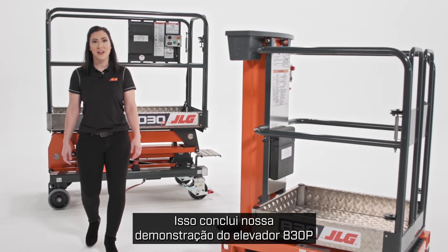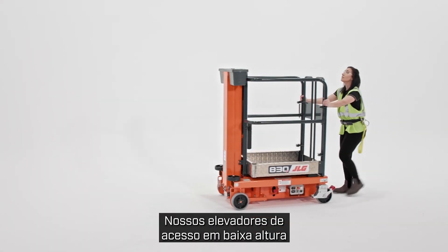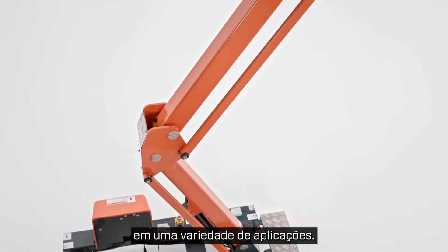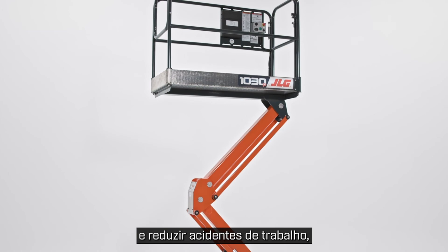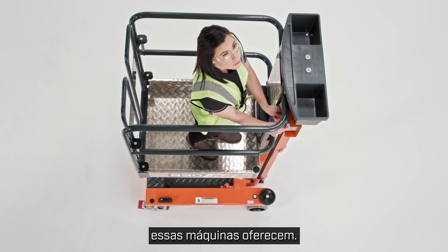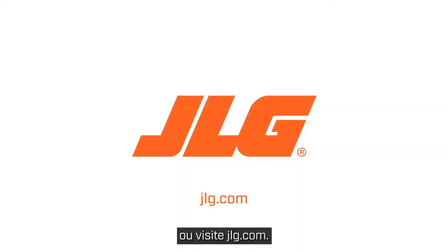That concludes our walk around on the 830P and 1030P push-around lifts. Our low-level access lifts are designed to replace ladders and scaffolding in a range of applications. Contractors in commercial construction, facility managers, and industrial facilities can all improve operations and reduce workplace injuries thanks to the safety and productivity benefits these machines provide. To schedule a more in-depth demo, contact your JLG sales representative or visit JLG.com.